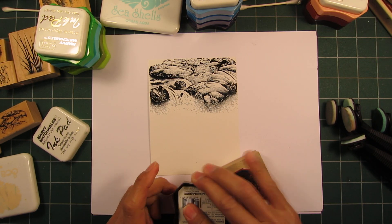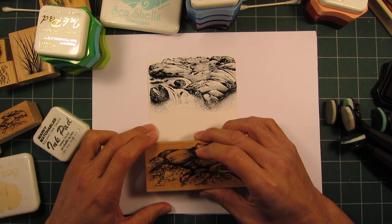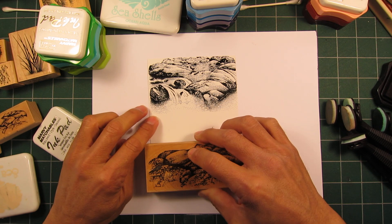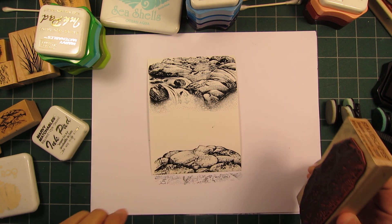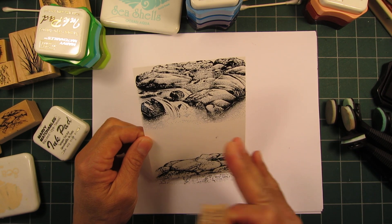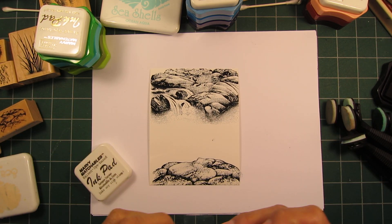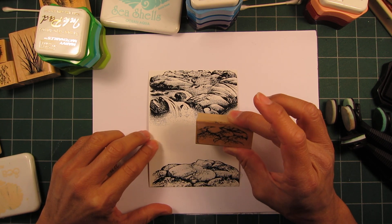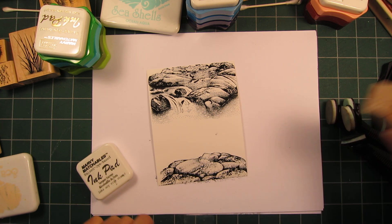The second stamp I'll use is the boulders with lichen, and I'll stamp this coming off the bottom of the page. What I'm doing is making this little area here kind of like a little pond that the water is flowing into. Now we could just start coloring this scene right here, but I want to add additional depth to the scene, so I'm going to stamp some of these rocks — the smaller versions — so we get a little repetition of pattern from the larger version to the smaller one.